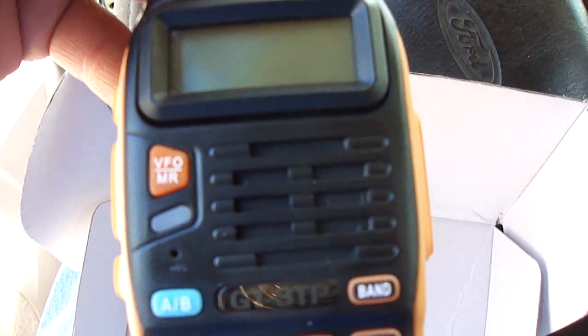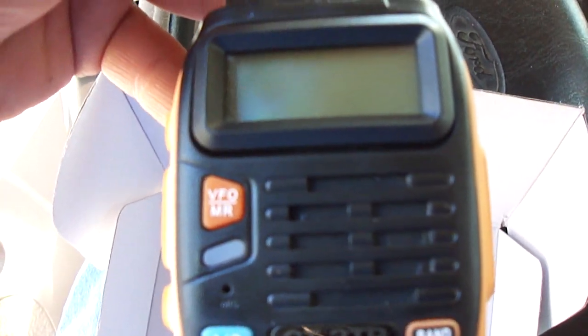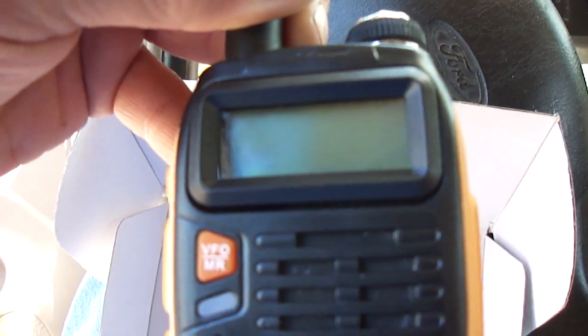I've used about 106 of those channels. I have the weather programmed in — three frequencies for weather. Also city and county police, just to monitor. Can't talk on those frequencies.